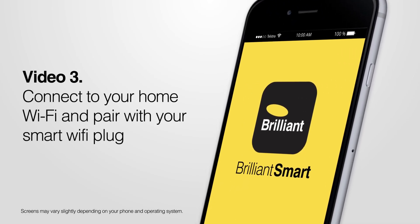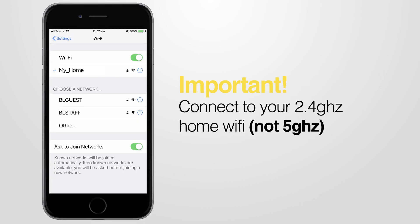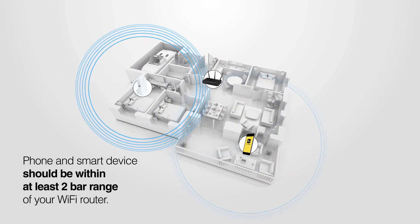Video 3: Connect to your home Wi-Fi and pair with your smart Wi-Fi plug. Connect your phone to your home Wi-Fi through your settings. It's important that you connect to your 2.4 GHz home Wi-Fi, not the 5 GHz. Check that both your phone and the smart device are within range of your Wi-Fi router.